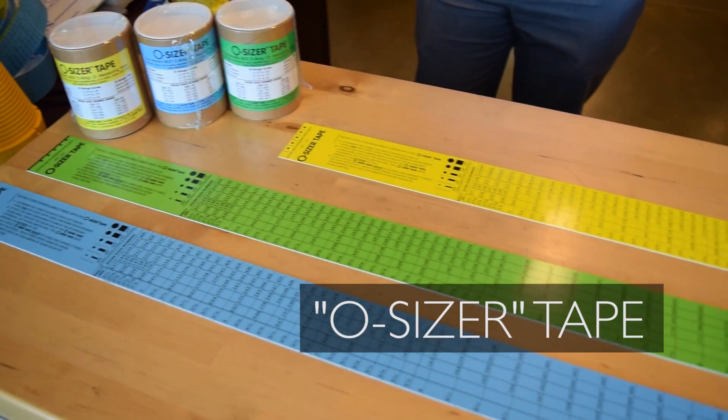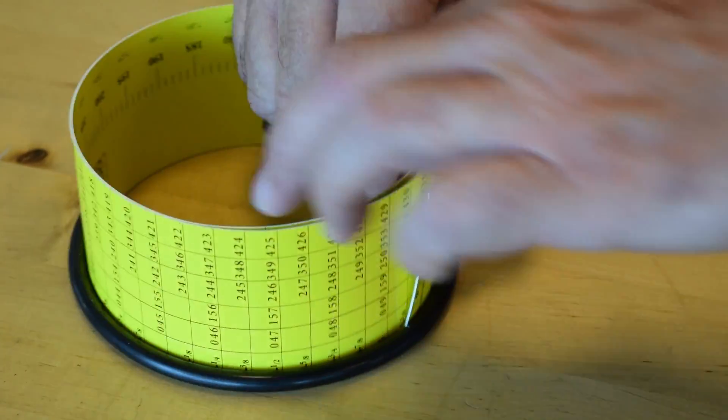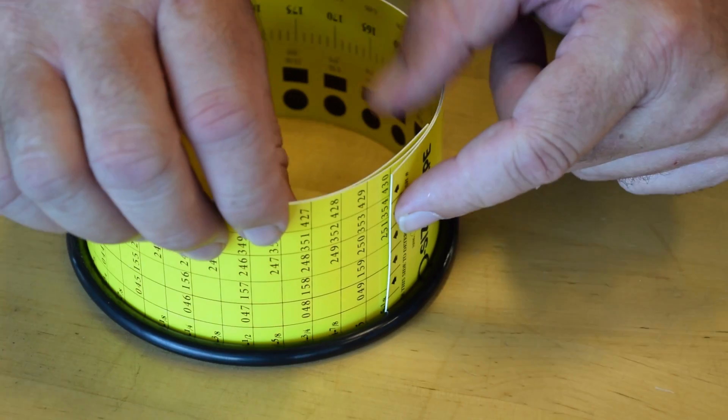This specially designed O-Ring measuring tape comes in three different sizes and is used to measure the ID of metric and AS568 O-Rings up to 26 inches.